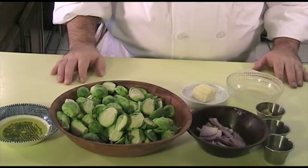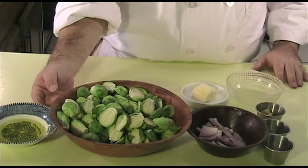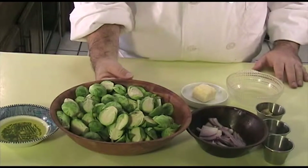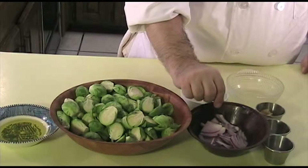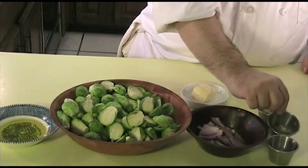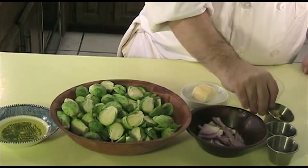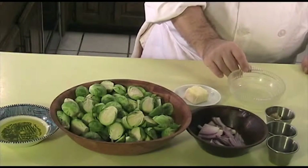The ingredients that you will need to make this dish are two tablespoons of extra virgin olive oil, one and a half pounds of brussels sprouts that's been cleaned and halved or quartered, one quarter of an onion sliced thin, three quarters of a teaspoon of sea salt, one half teaspoon of grains of paradise, two cloves of garlic that's been minced, two tablespoons of earth balance, and one half lemon juice.